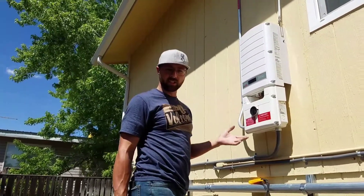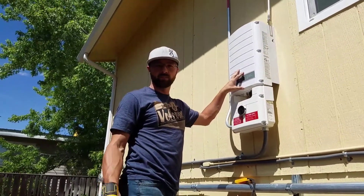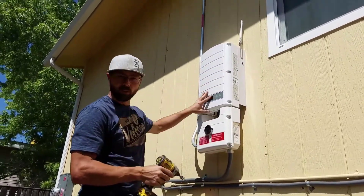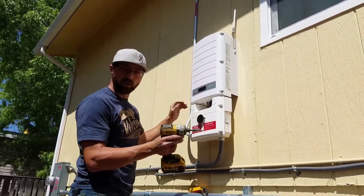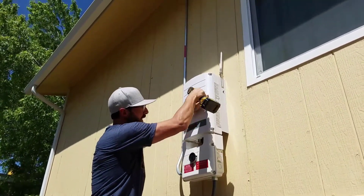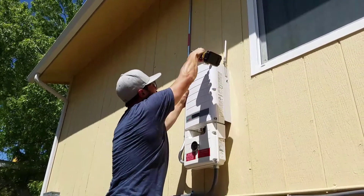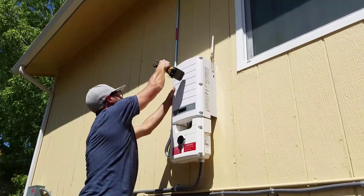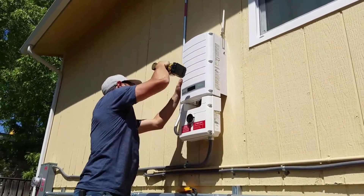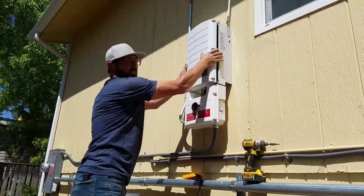I'm going to show you how to install the GSM Gateway Kit on a Solar Edge Inverter. First, you're going to remove the cover to the top part of the inverter. You don't have to worry about the power or anything at that point — during this whole process you shouldn't have to worry about the inverter power. All it takes is a 5mm Allen wrench size.